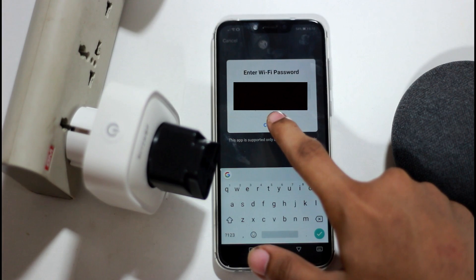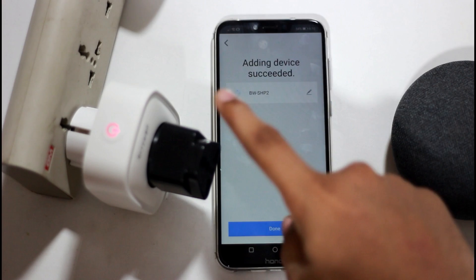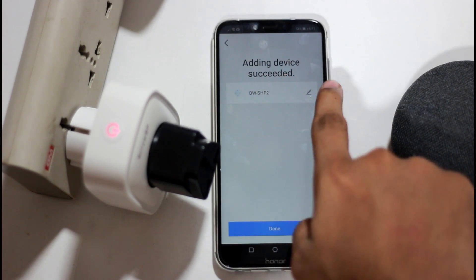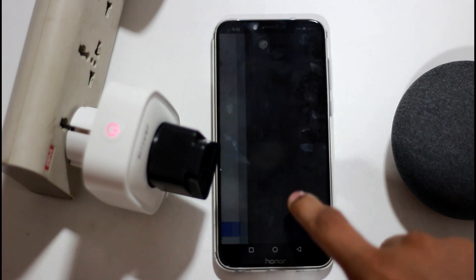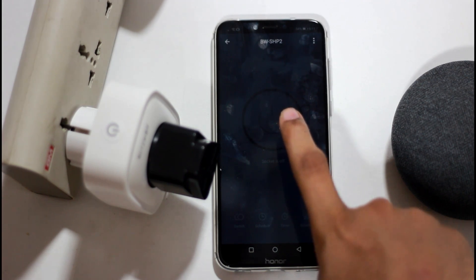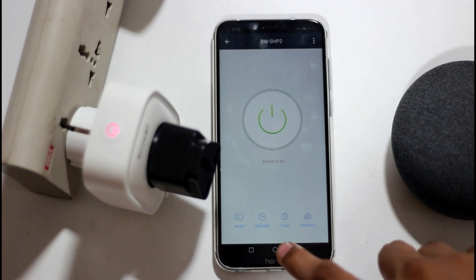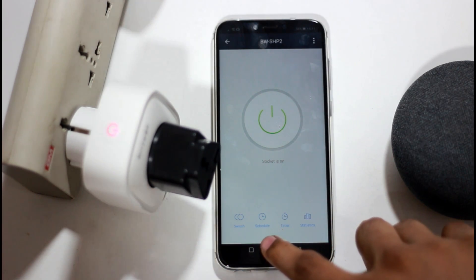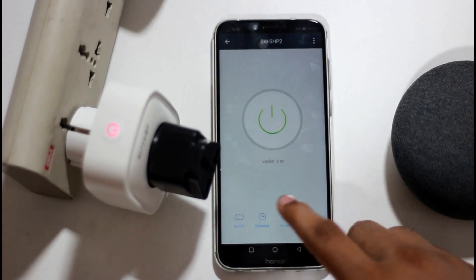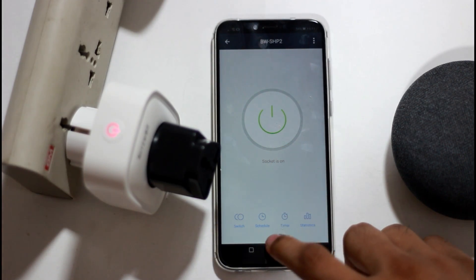You can enter the WiFi password on the phone and sync it to the WiFi. You can connect it in about 5 minutes. For example, if you charge your phone overnight, you can set it to charge for only 3 hours instead.